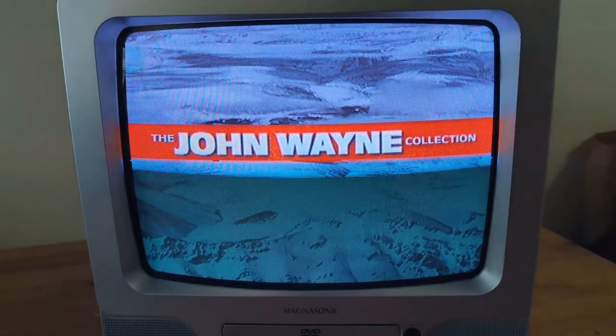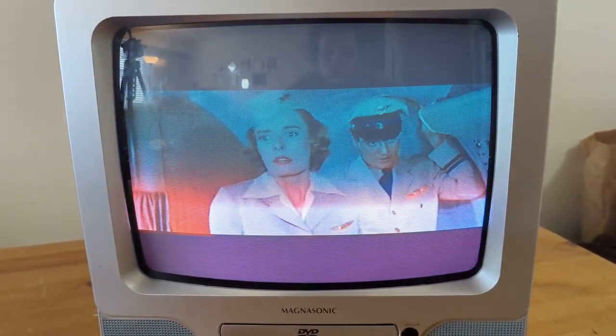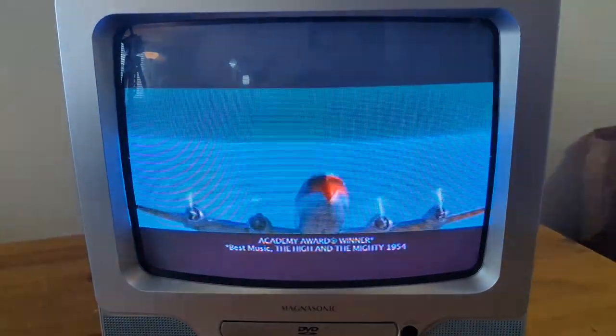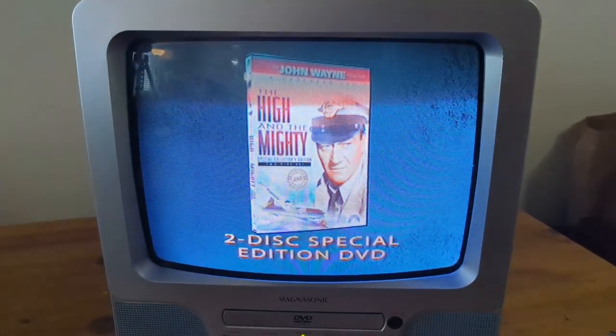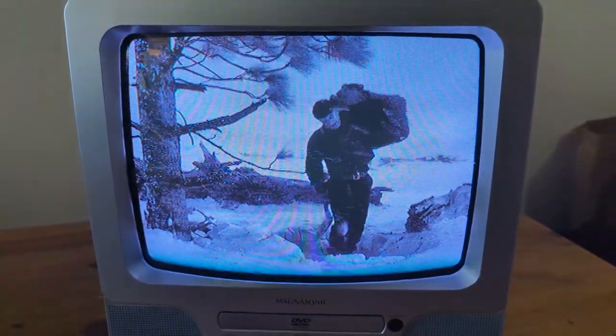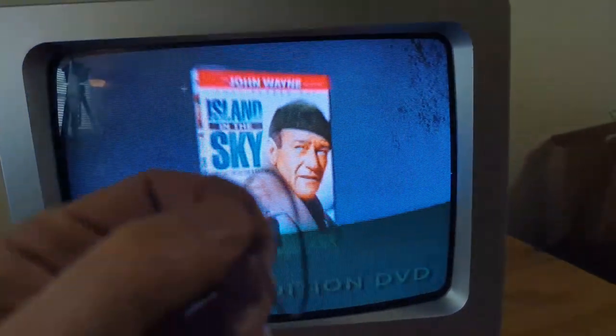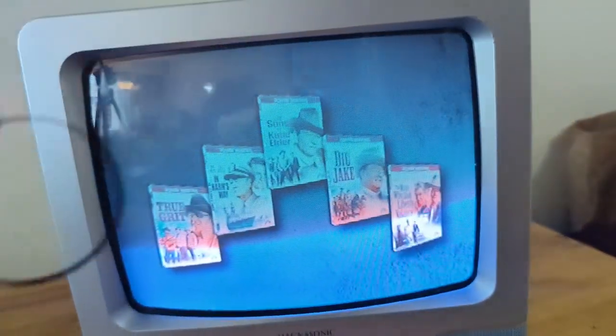You can bring home the legend in the John Wayne DVD collection — we just passed the point of no return, including two of the Duke's most memorable films never before released on DVD or video, the Academy Award-winning 'The High and the Mighty' on a two-disc special edition DVD set. There you go — that's all it takes: open up the back, bring that tray out, put in a new o-ring, and you'll be high and mighty like the Duke.